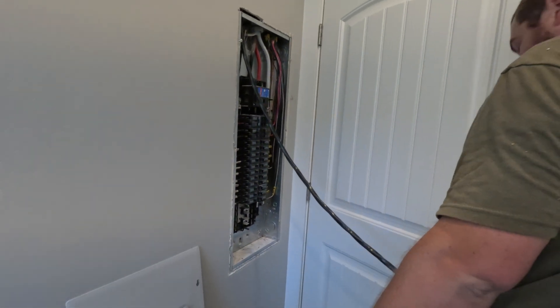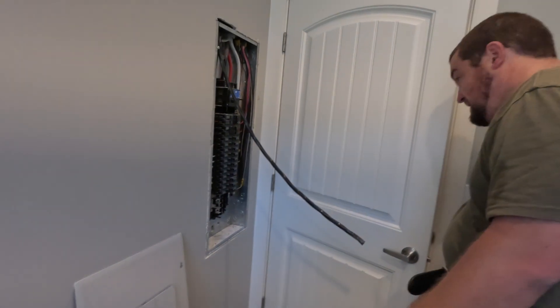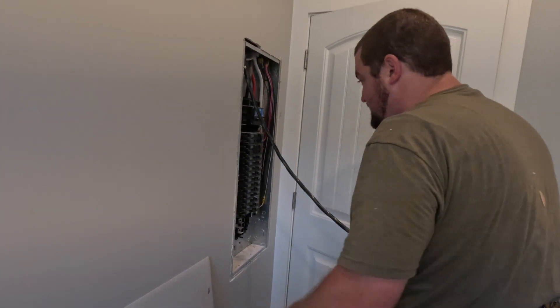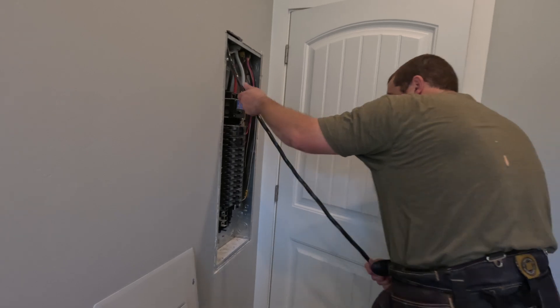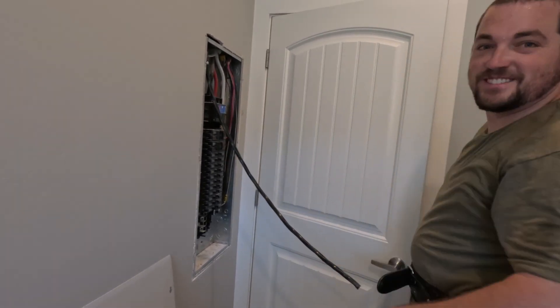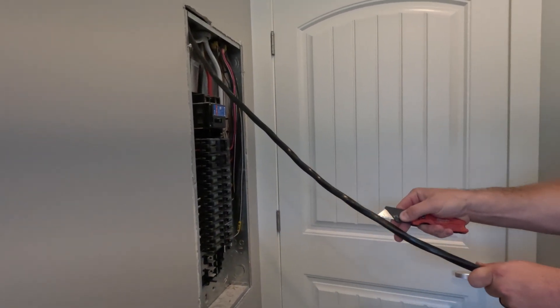Was that the hard part? That was the hard part. That wasn't too bad — you made it look easy. Oh, what can I say, I'm a professional.